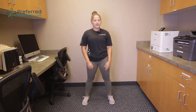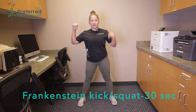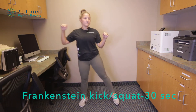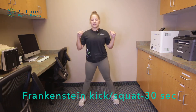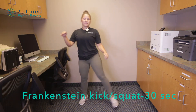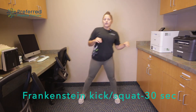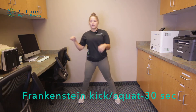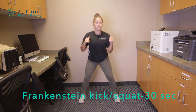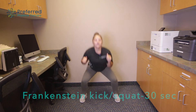The next exercise we're gonna go into is a squat with a kick to the opposite hand — a squat and a kick across. Just letting the heart rate come down a little bit from those first three exercises, working on getting those legs moving and keeping busy.